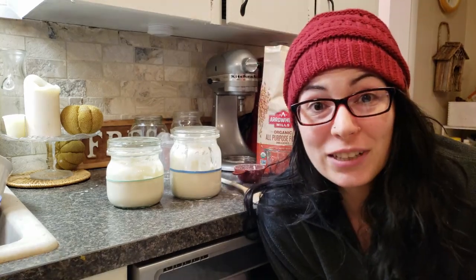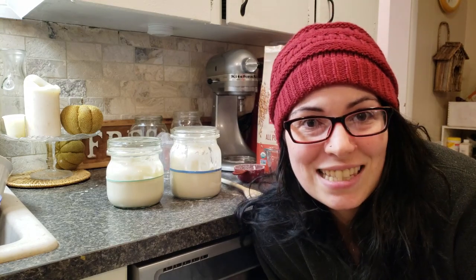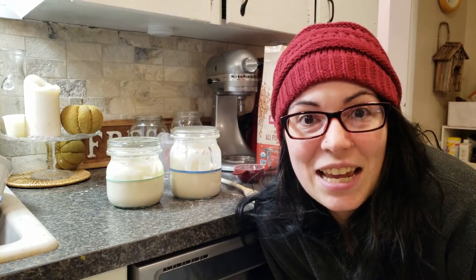Hey guys, it's Kira. Thanks so much for coming back to my channel. Today I'm going to be reviving some extremely neglected sourdough starters that my mom left me when she went and decided to live her best life on the beach in Mexico. I brought both of her starters out, and hopefully what I've done here has done enough to revive them so that I can use them to bake new breads. Stay tuned and let's see how that goes.